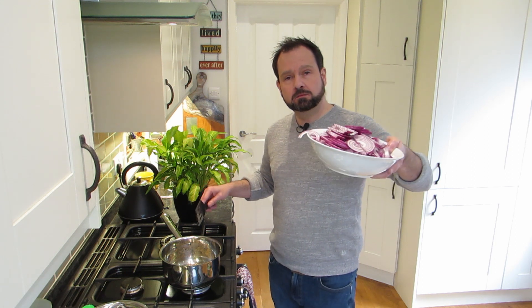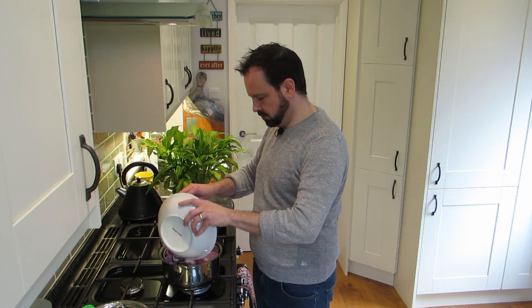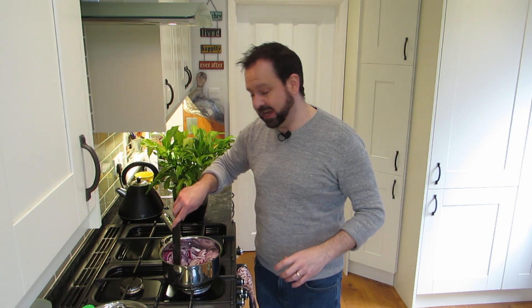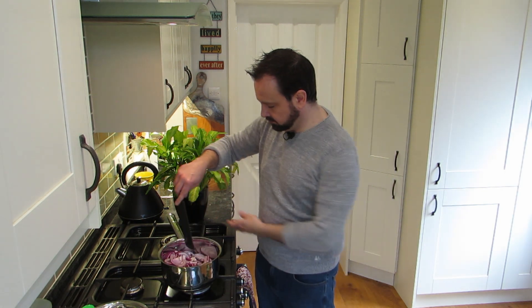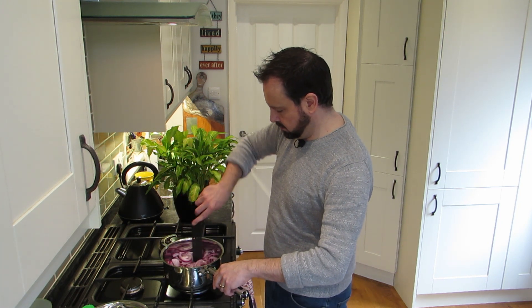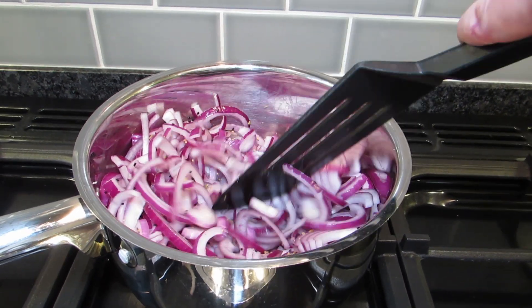Now just add your red onions in. You need a pretty big saucepan for this - there's quite a lot but it's really going to wilt down. Just stir it around, then keep it on a low, low heat. Do this bit really slowly - lid on, leave it for 20 minutes, stirring every now and again. It's going to really reduce right down and you'll get these lovely soft red onions. See you in 20.